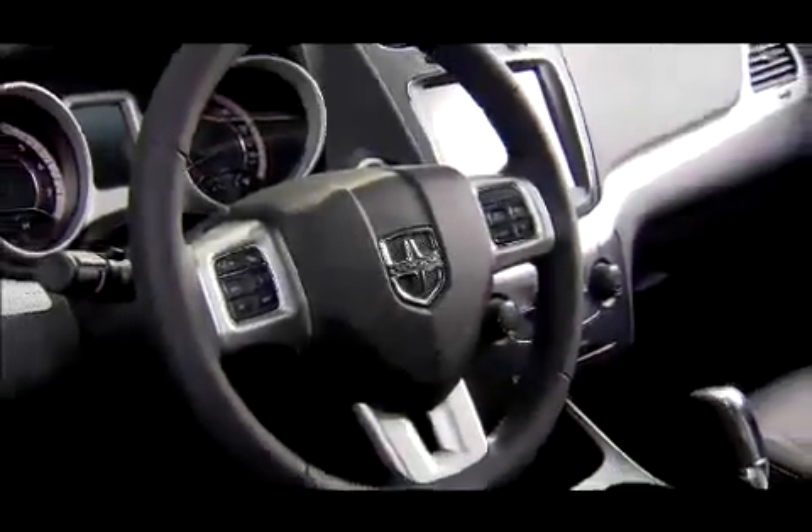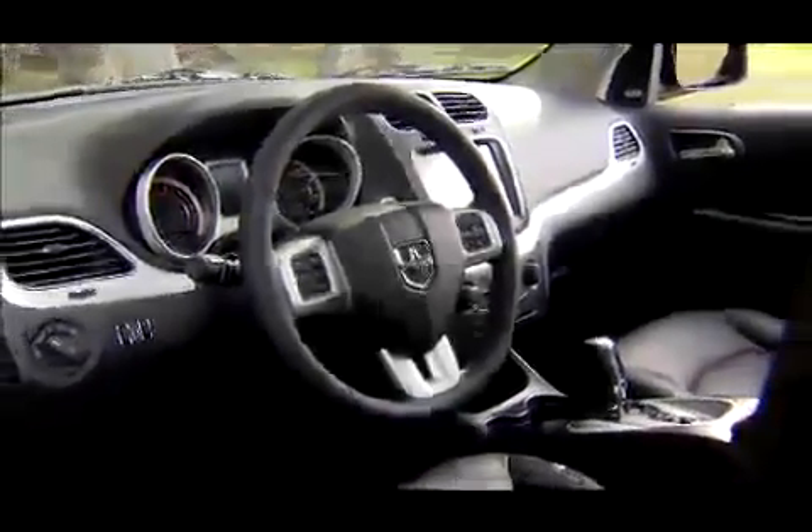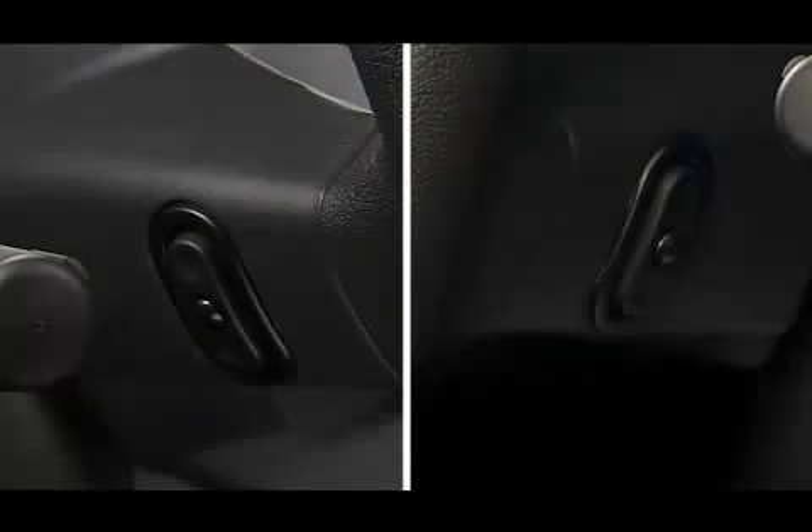If your vehicle is equipped with steering wheel audio controls, you can manage your audio system without ever having to take your hands off the steering wheel. The steering wheel audio controls are located on the rear surface of the steering wheel.